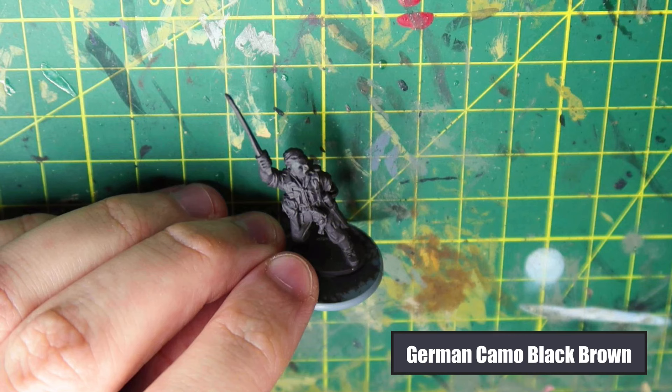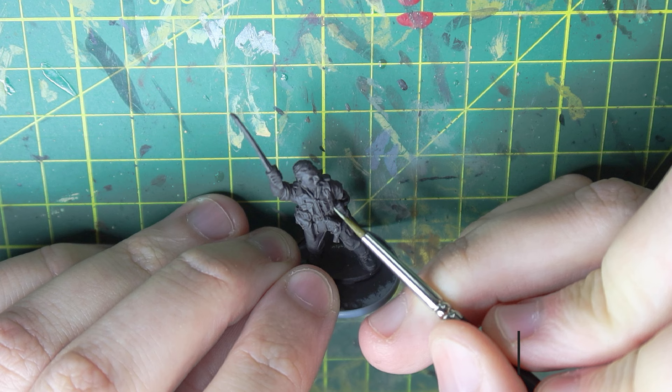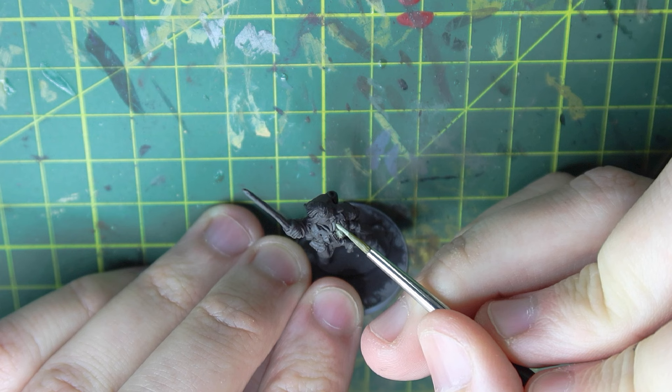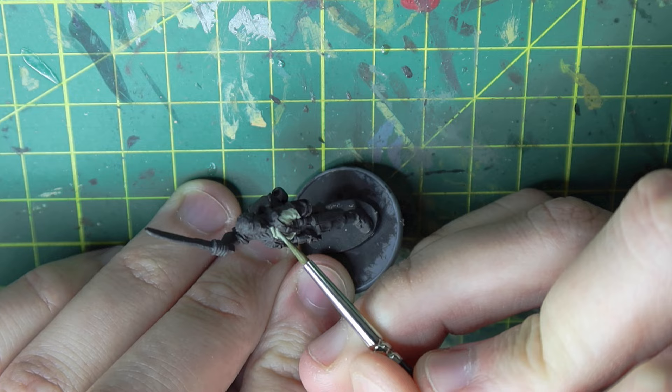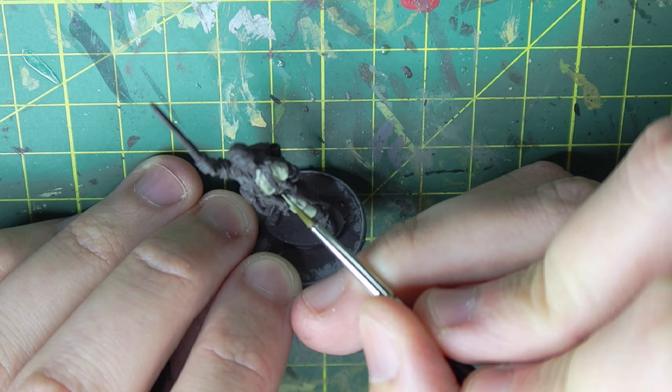To start off with, I'm base coating my model in German camo black-brown. You could use a lighter colour if you wanted to, but I like the black-brown for this. To paint the jungle green uniform, I'm using green-gray. You can use a variety of different greens - I've used gunship green, which is a lot darker and brighter. But remember, these models are Chindits - long-range penetration units who were in the jungle for extended periods without resupplies or a change of clothing. So you want to fade the uniform. I'm using green-gray for a faded jungle green look.